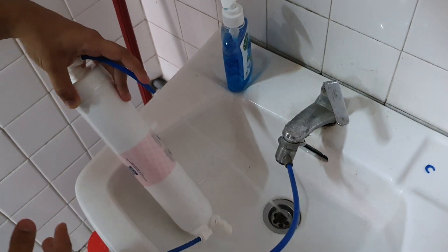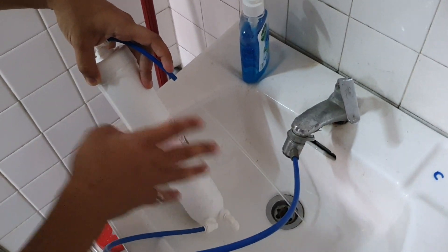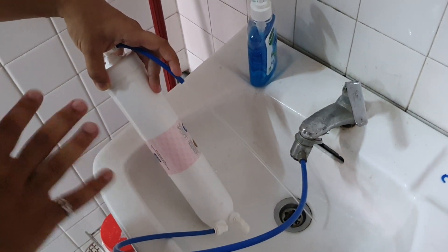All you're going to do is leave this for around five minutes or so. As long as there's no black water coming out anymore, you're good to go.